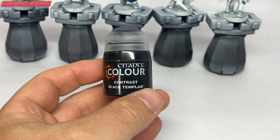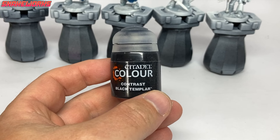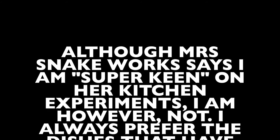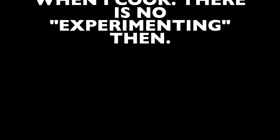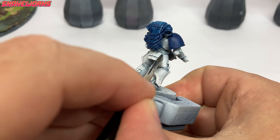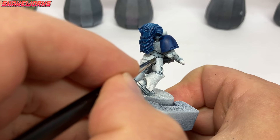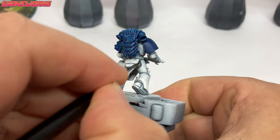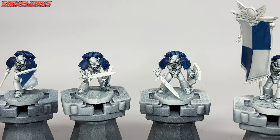Our next paint will be Black Templar — we are about to attempt an experiment. Using the Black Templar, we then paint all the cabling on the marines: there is some on the arms and legs and also some on the chest. Usually we would paint them silver and then wash them — this time we are just doing this. I'll let you guys be the judge on whether you think it worked.